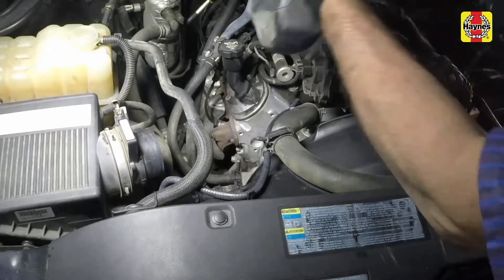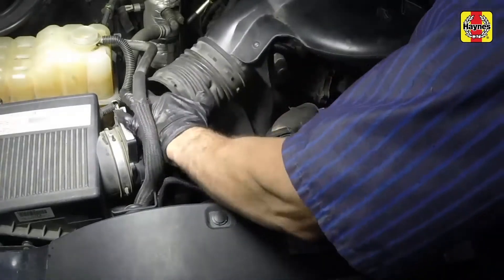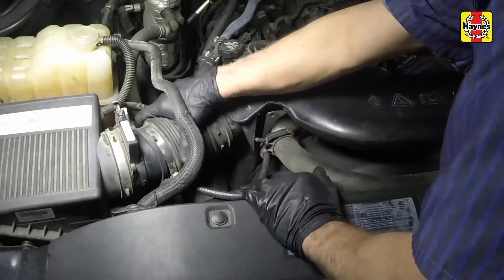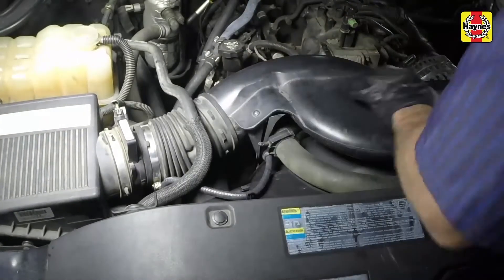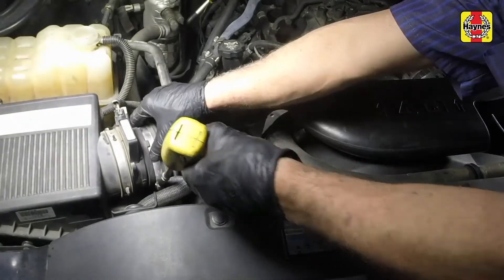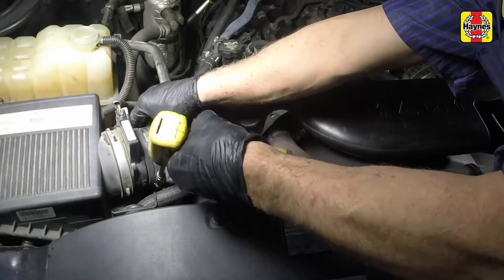Install the intake tube and resonator assembly ports onto the throttle body and air filter housing. Also attach the upper radiator hose clip to the intake tube. Tighten the hose clamps at each end securely.